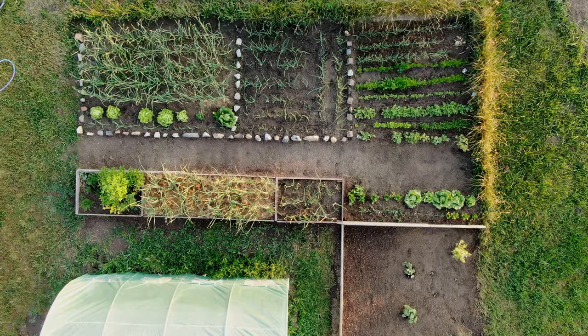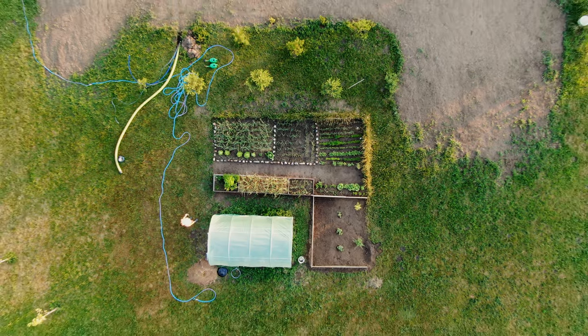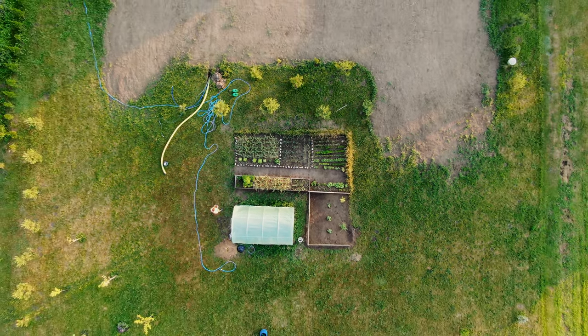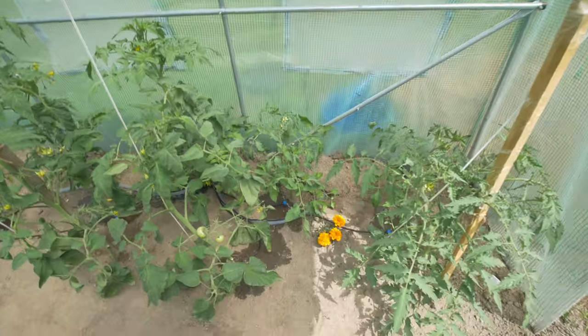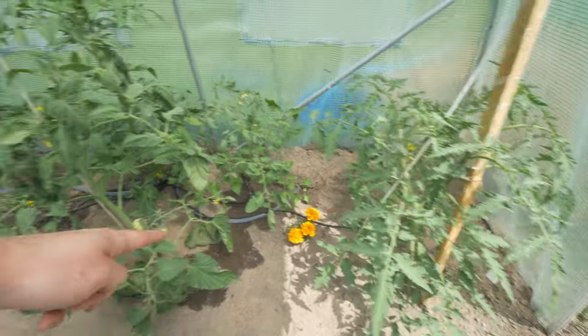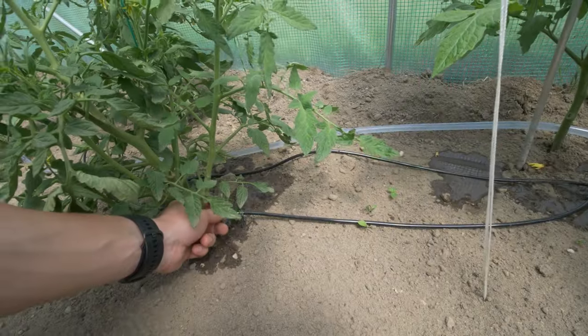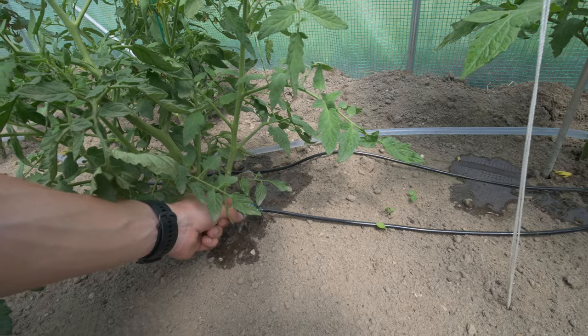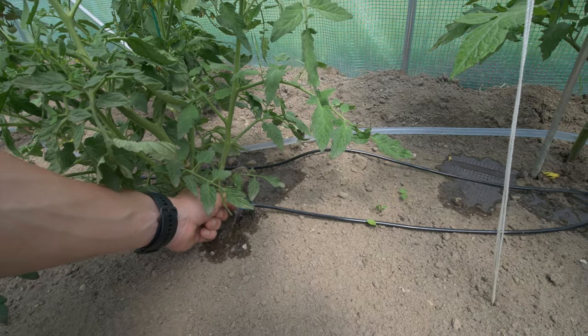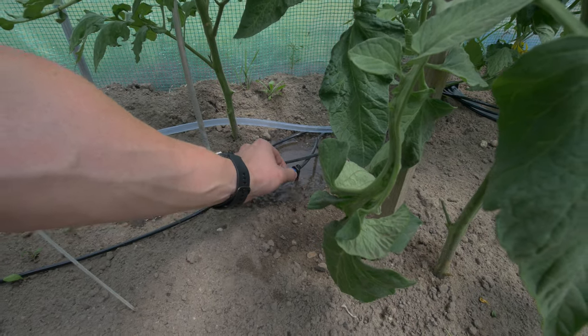I know that collecting rainwater is a good idea and that's what the yellow pipe here is for, but it requires more digging that I'm not yet ready for. As I filled the barrel and the sensor detected that there is water inside, it already started watering, and we can see that almost all the sprinklers work fine — you can adjust the intensity by rotating the sprinkler.